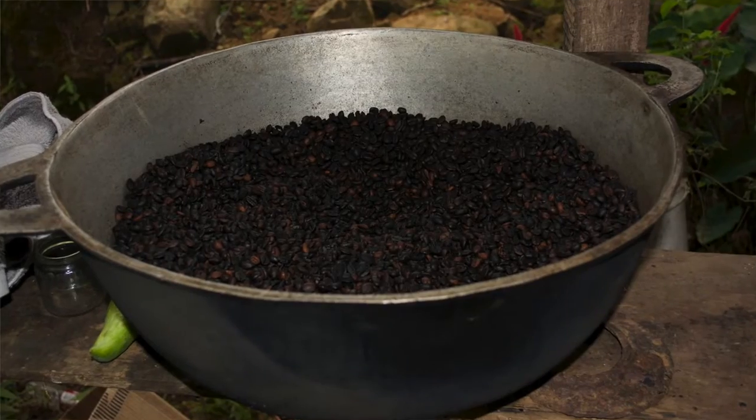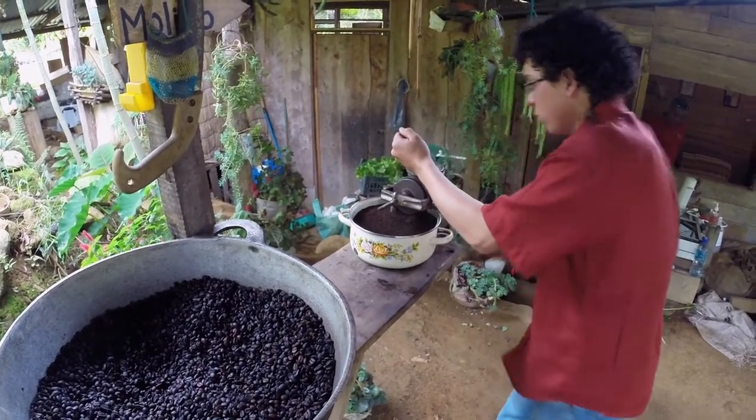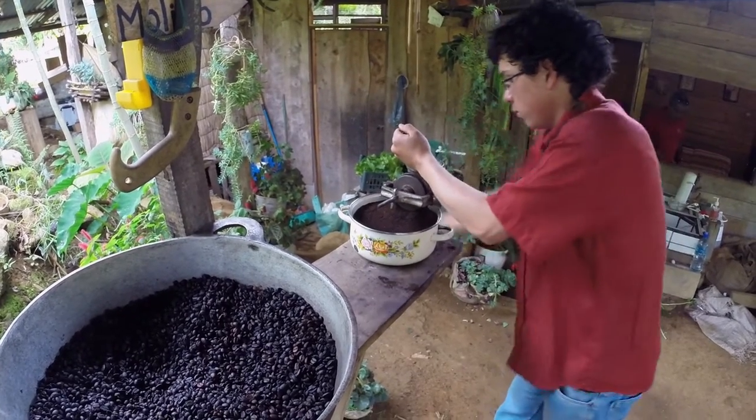The roasted beans are put into a large bowl in preparation for grinding. The coffee is ground by hand, and then it's time to make coffee.